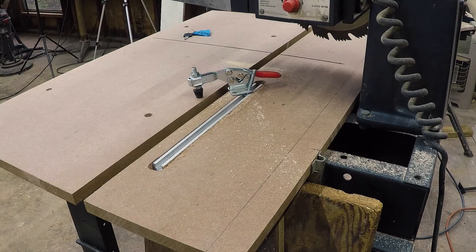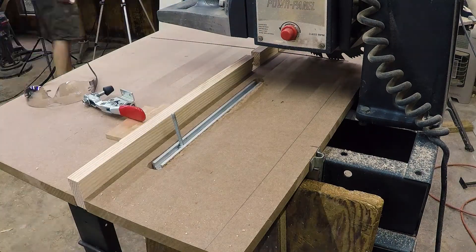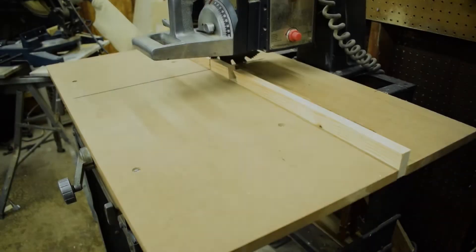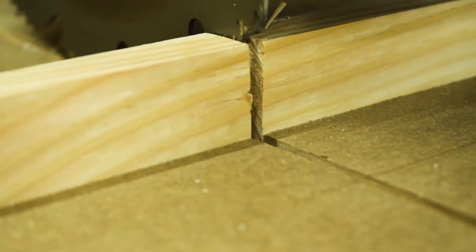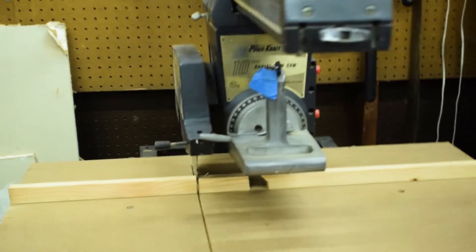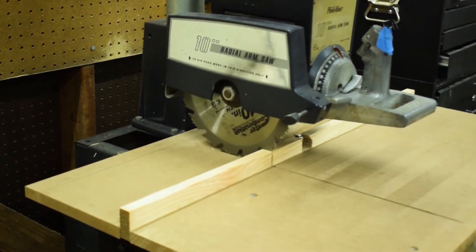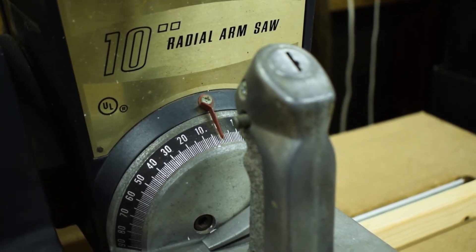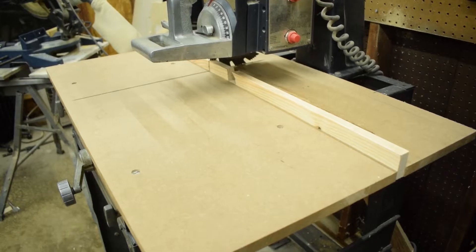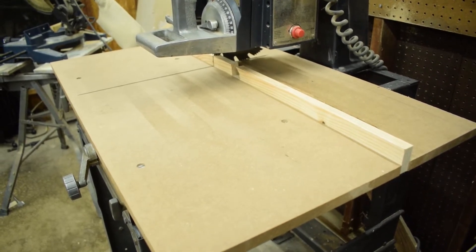I'm still working on how to put the clamp in there, and I'll figure that out later. But I have a brand new top, and it's flat, and it's even, and it's square. I cleaned up the saw a little bit while I was at it. Thanks for watching.